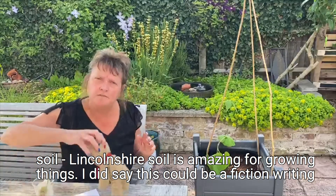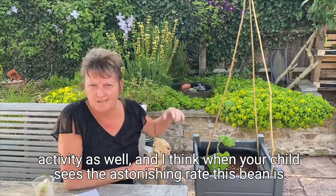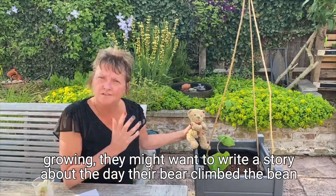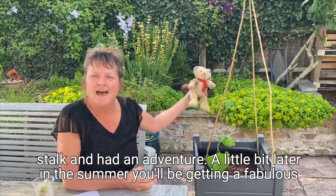I did say this could be a fiction writing activity as well, and I think when your child sees the astonishing rate this bean is growing they might want to write a story about the day their bear climbed the beanstalk and had an adventure.